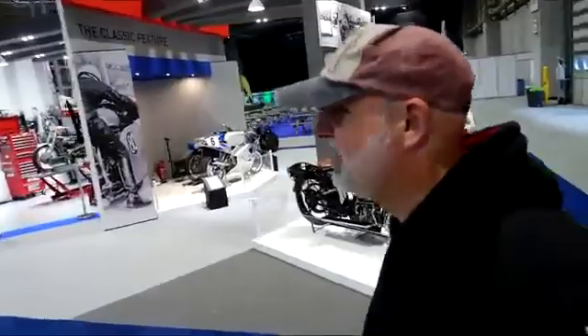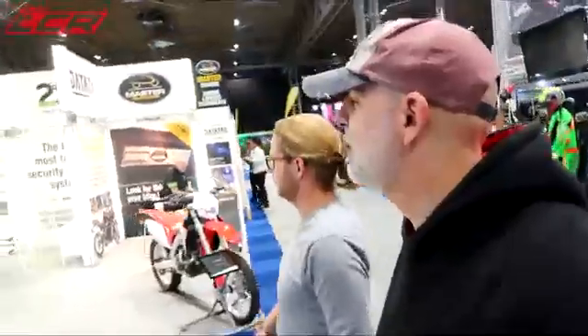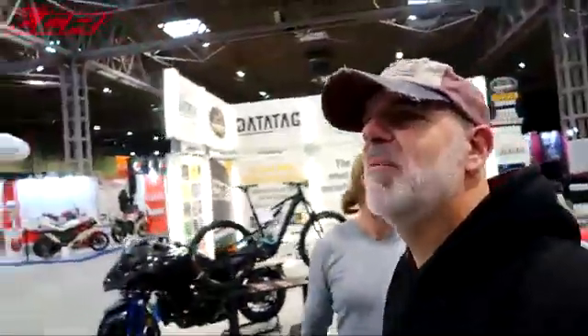We've got a quick 15 minutes before the place opens to do a quick look round, look at some of the bikes. What do you want to look at first? Aprilia stand. Aprilia stand. Okay, mate.